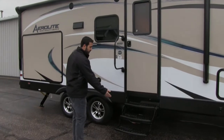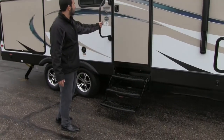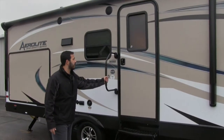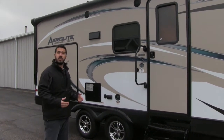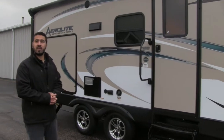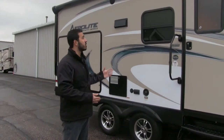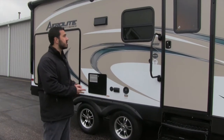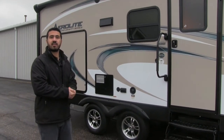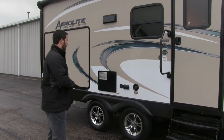Getting into the coach is a breeze — you have three steps and a grab handle to assist from the first step all the way in. There are also two outside speakers controlled by your multimedia center inside, which is Bluetooth capable so you can connect an iPod or cellular device wirelessly and listen to music out here.